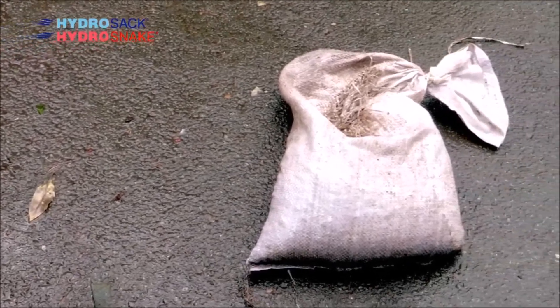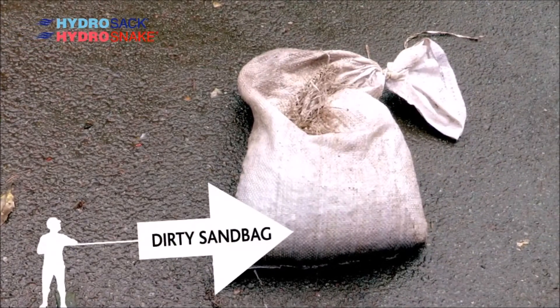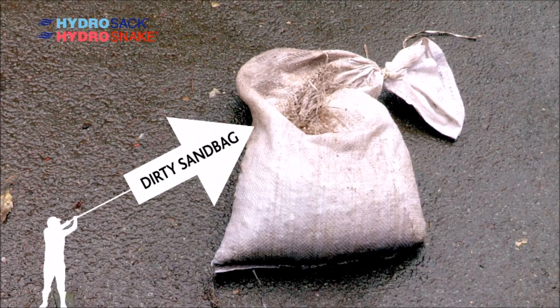Unlike the traditional sandbag, they do not harness bacteria, they do not rot, and even when punctured will perform as an effective barrier.